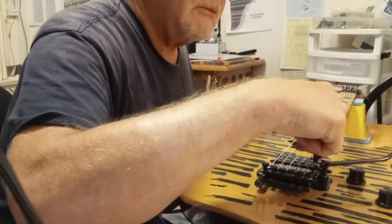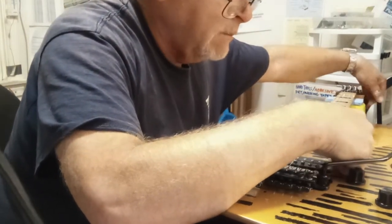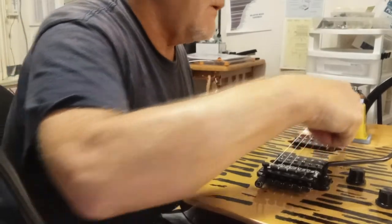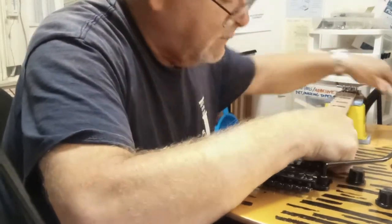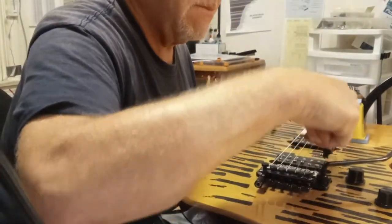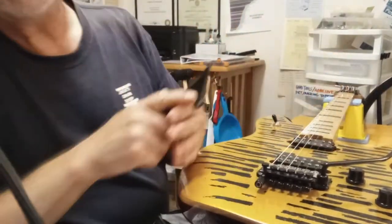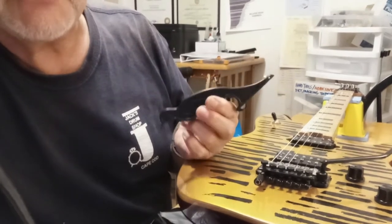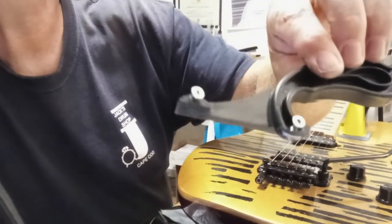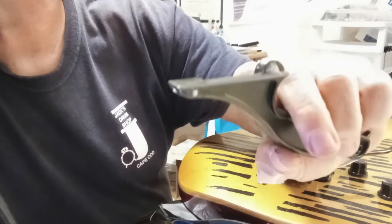It does need some refinement for sure. I wanted to use roller bearings but I can't find a small enough one. So that's my answer to the string stretcher problem. I super glued them in there — the super glue and baking soda trick to make it rock hard.